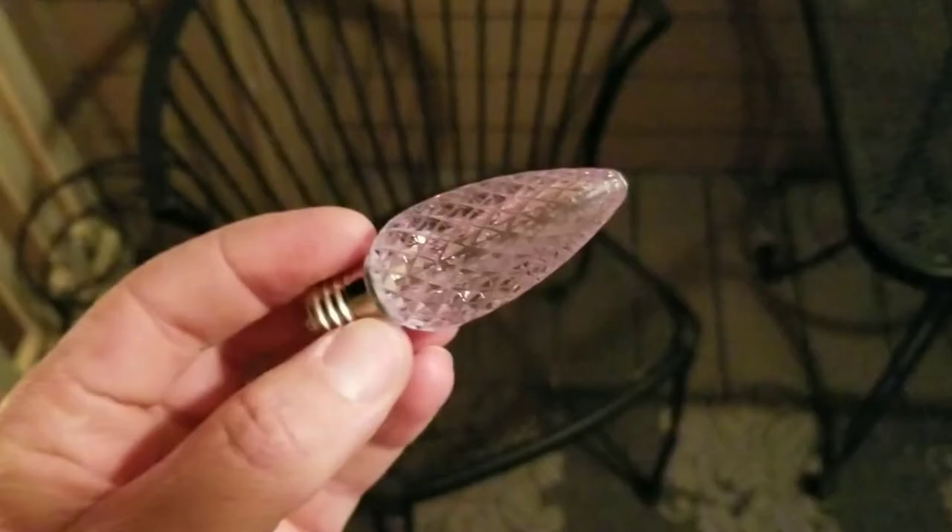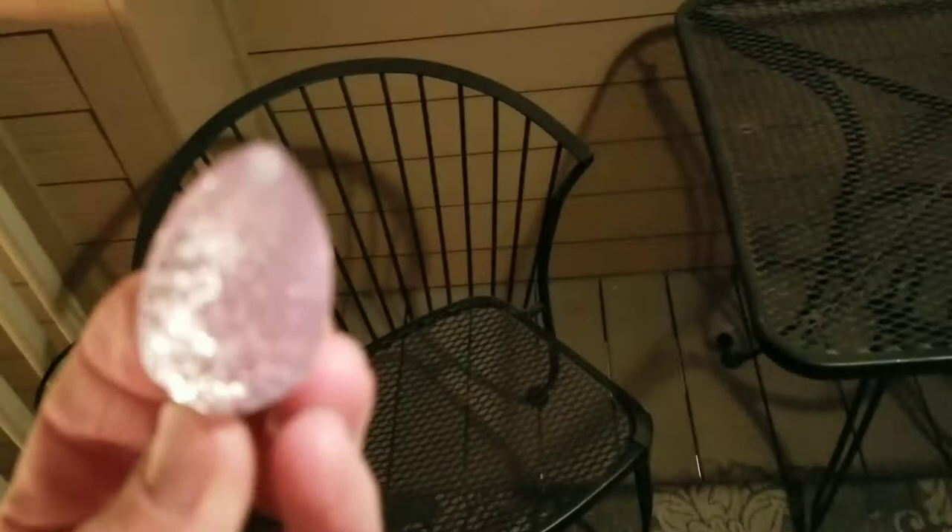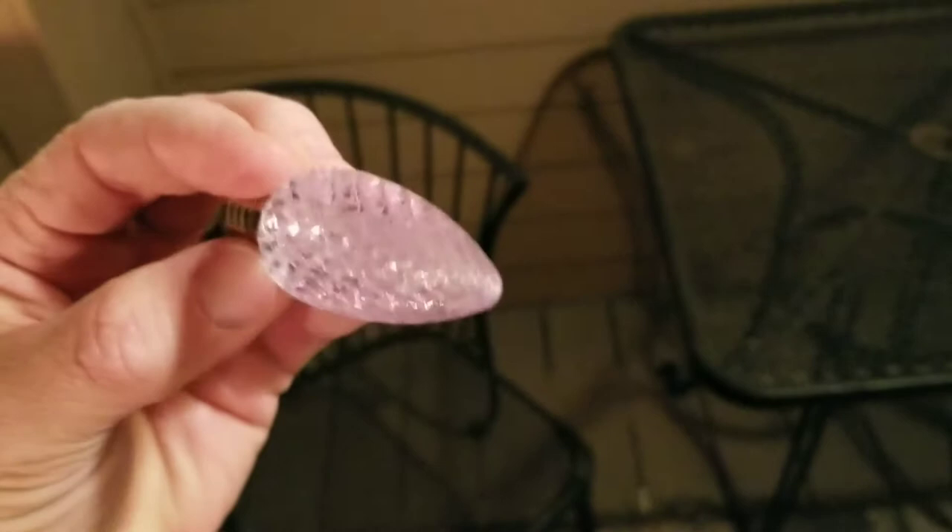Let's see what it takes to break one of these things. Drop test two. I'm going to try to hit the cement. All right, so this is after the second drop. Once again, I'm having a hard time finding any damage. The camera's having a hard time finding what I'm showing you. Let's plug it in.